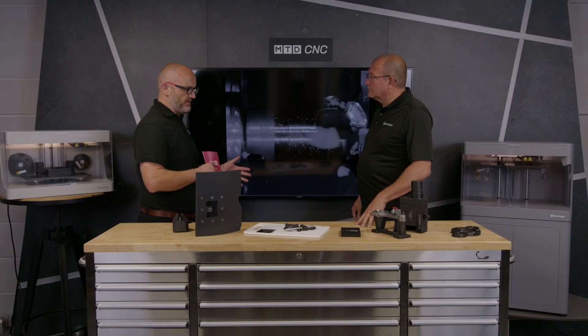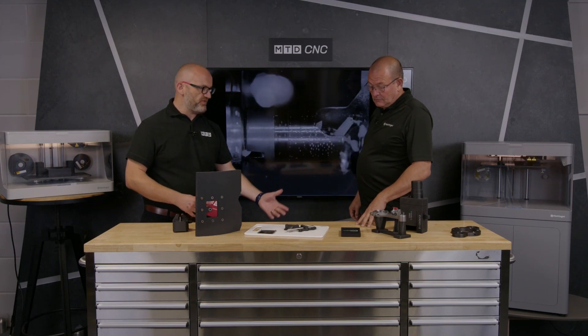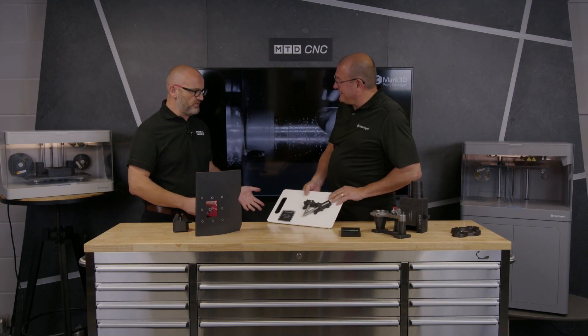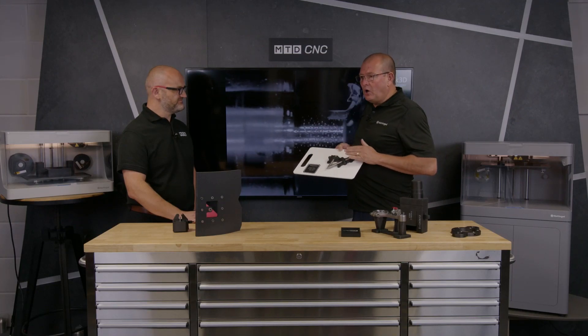There are two things with printing: one is what we can do that potentially we can't do another way, and the other one is cost. That welding fixture was sub seven pounds. You couldn't machine it for that — there's no way you'd even bother trying to machine it for seven pounds; it would cost you that just in electricity to turn a controller on. The cost comparisons are just incredible.